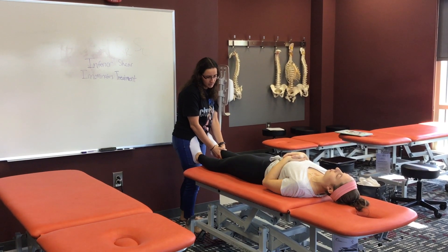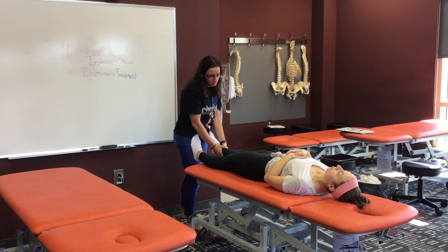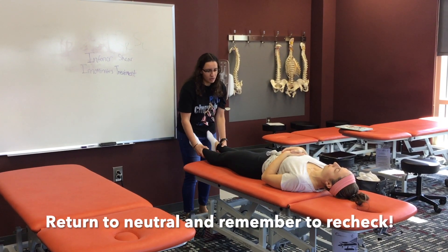Relax, go to the new barrier and have her push against me again. Relax, and then return to neutral. Good job!